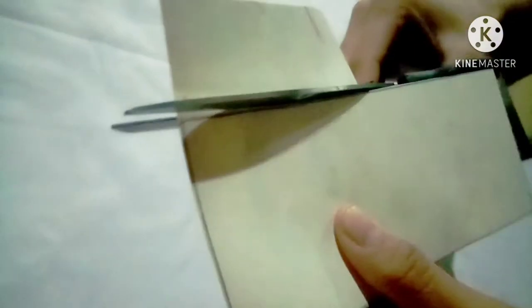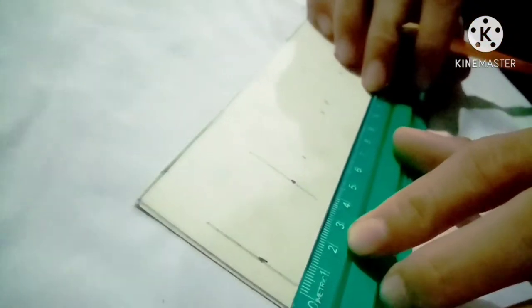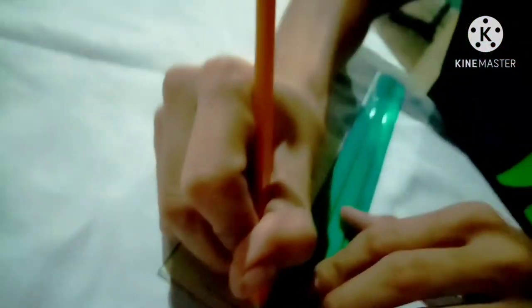Next is to cut it out. Then draw four equal square boxes on it — it serves as a hole.